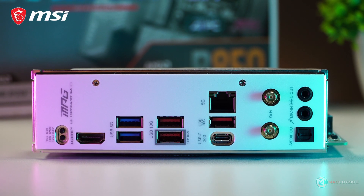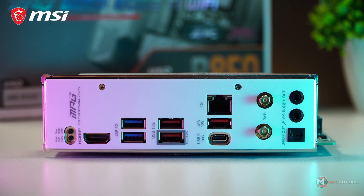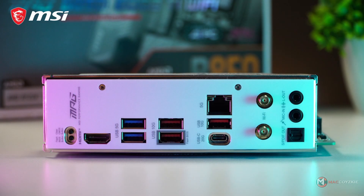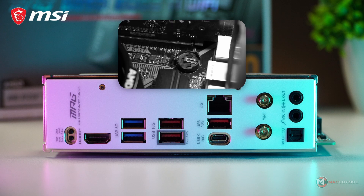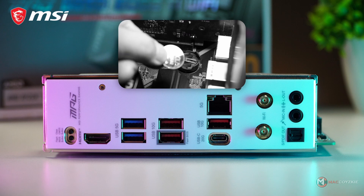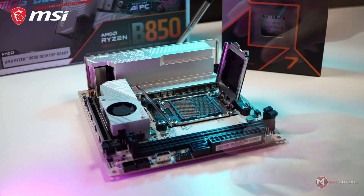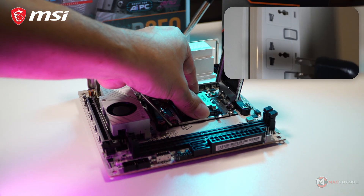Before we discuss the BIOS features, let's talk about the EZDIY. Part of it are those buttons we saw earlier. First, the BIOS flashback button — this is for updating your motherboard's BIOS without any display or other PC parts besides your PSU. We won't cover the full process in this video as it would require an entire video on its own. The next button is for clearing CMOS. Pressing it will reset the BIOS settings to their factory defaults. In the old days, clearing CMOS required removing the CMOS battery and waiting several minutes, but with this motherboard, a single press is all it takes. One important note: make sure your PC is completely powered off before using the clear CMOS button.